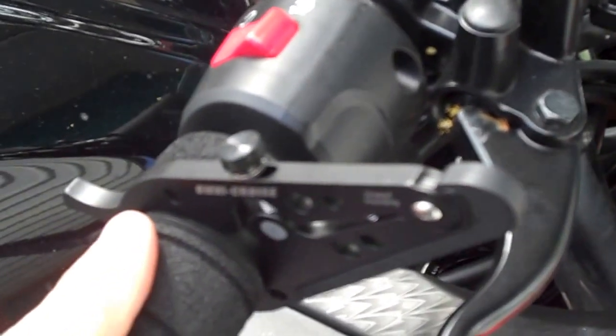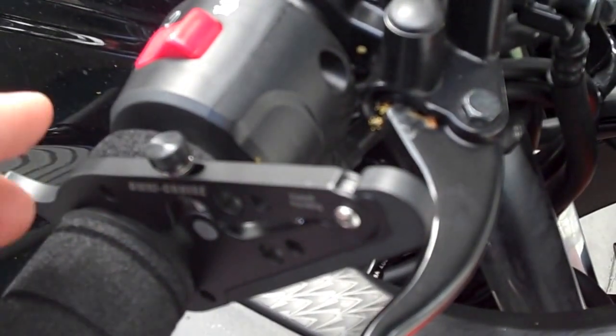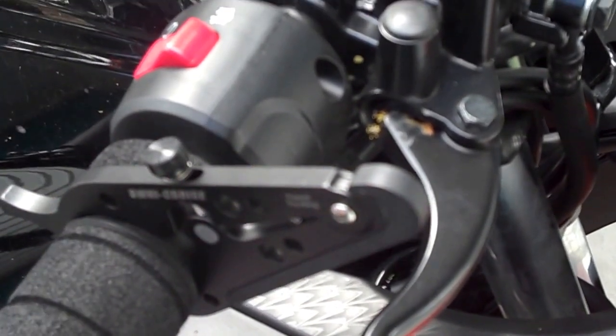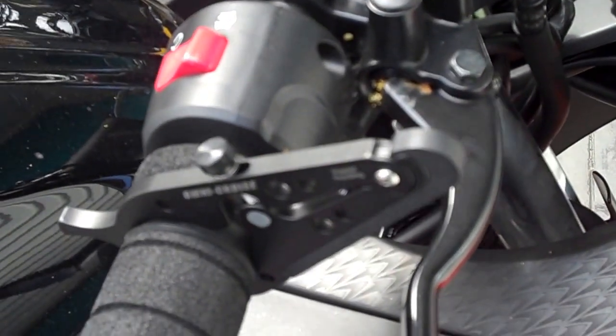I quite like this unit. The best thing I like about it is you can undo the screw and it'll open up really, really wide. You'll be able to use this thing for practically any bike you ever go and ride.